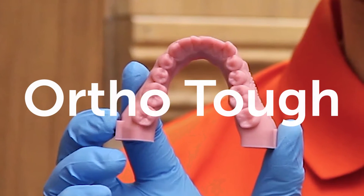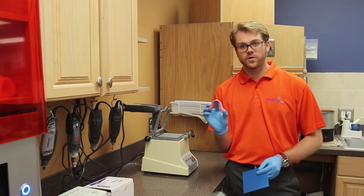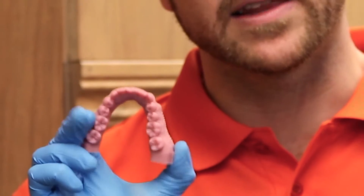So here's our OrthoTuff model that we just printed on the Vita. OrthoTuff, of course, is made specifically for the thermal forming process. It is very rigid, but it's also a little bit flexible, so it's got a little bit of give to it, so it holds its shape very nicely.